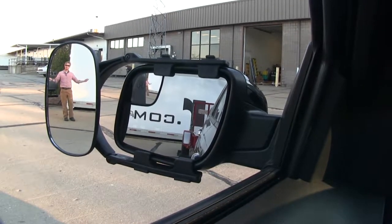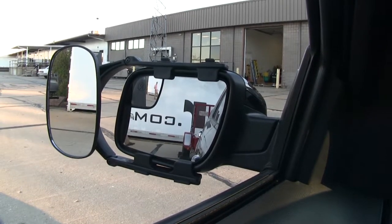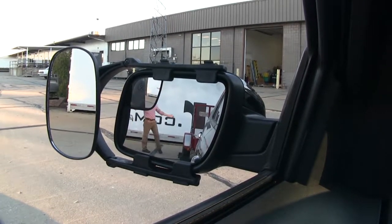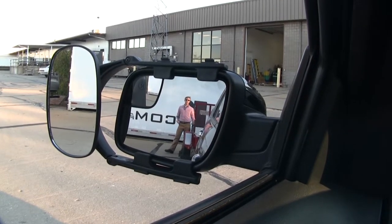As you can see, I'm visible in the towing mirror but not the factory mirror. If I take a few steps in towards my trailer, as you can see, there's no blind spot by the way we have it set up. This is the view you get with just your factory mirror.